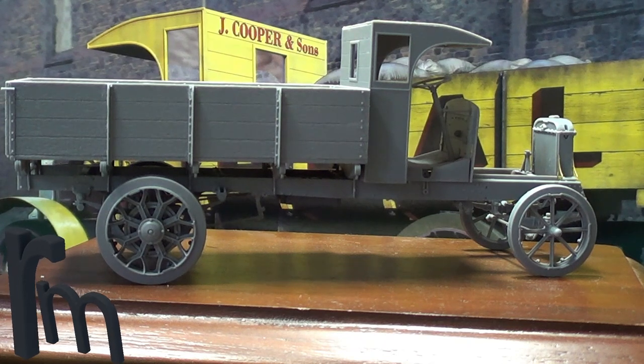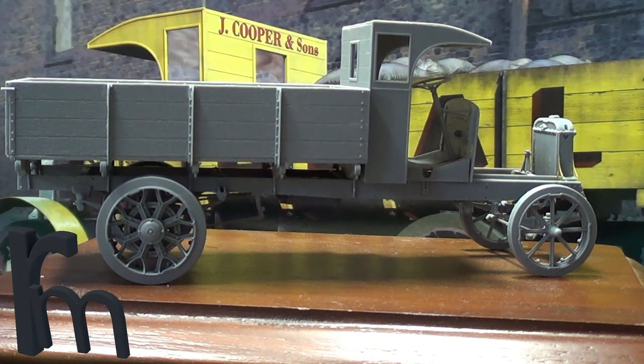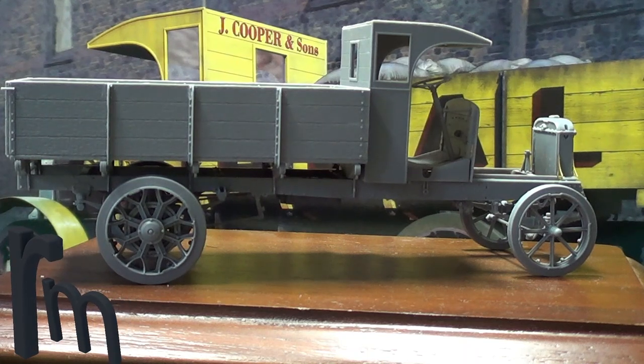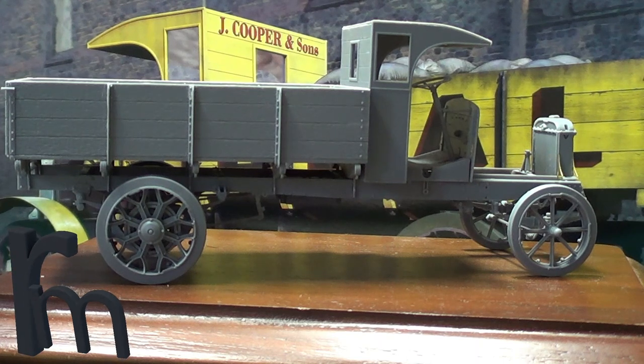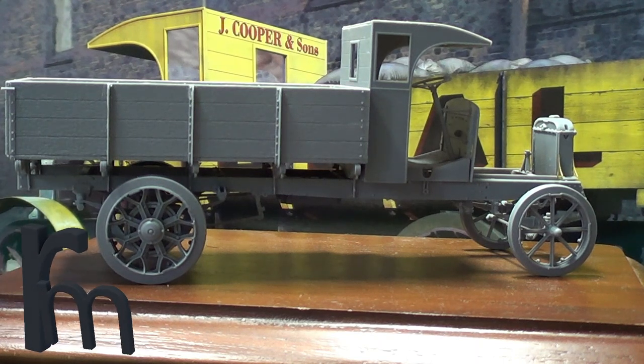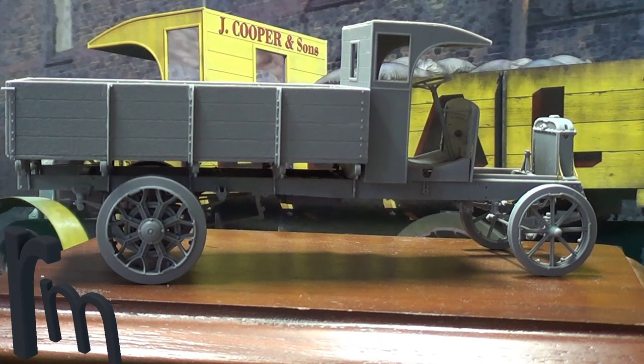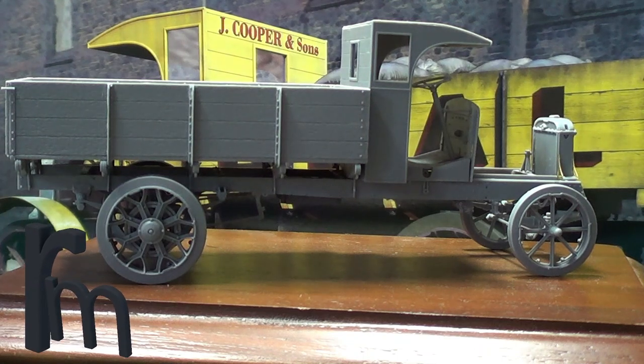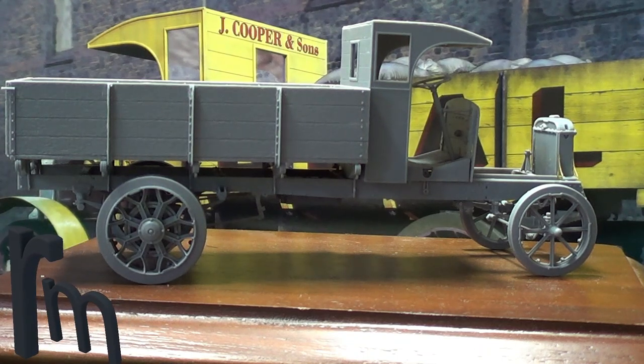So let's take a look - this is my new build, which is the MiniArt British lorry, 3 tonne B type, and I'm actually doing the coal truck version, which is actually on the box art. So far, excellent kit, no problems at all. The fit's excellent, the instructions are easy to follow, they're really detailed.